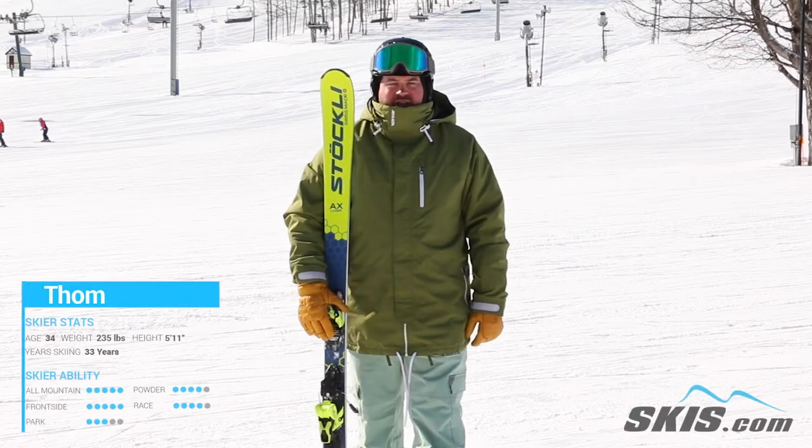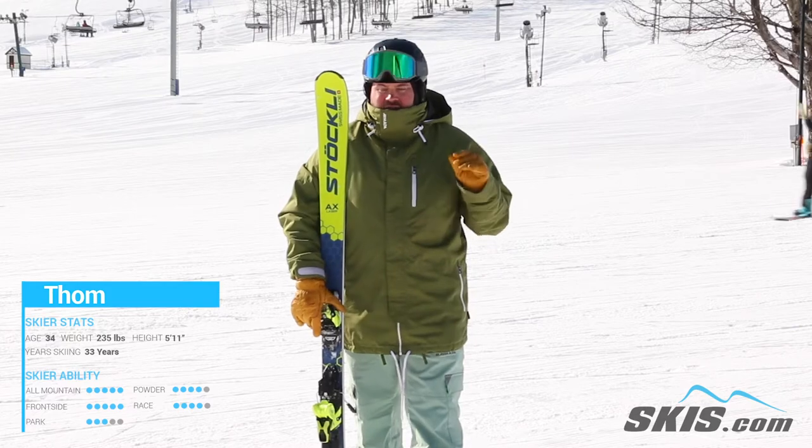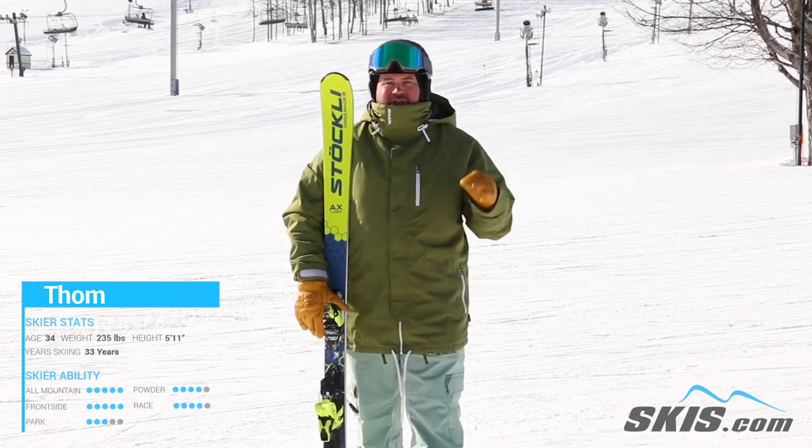Hi, I'm Thom. I just got done riding the Stokely Laser AX. Back for another year, and this thing is just the picture-perfect definition of smooth.